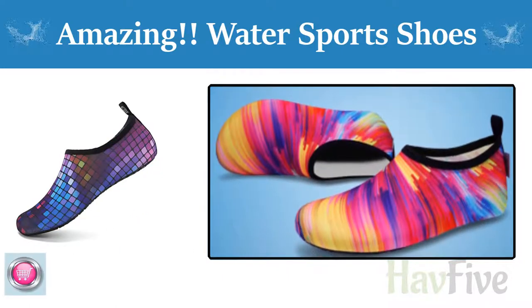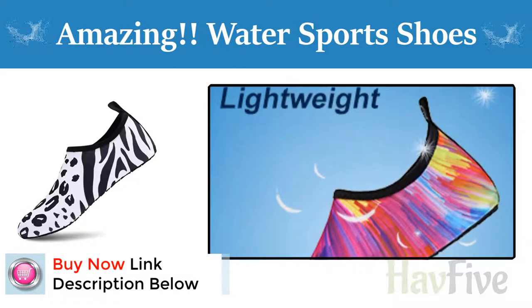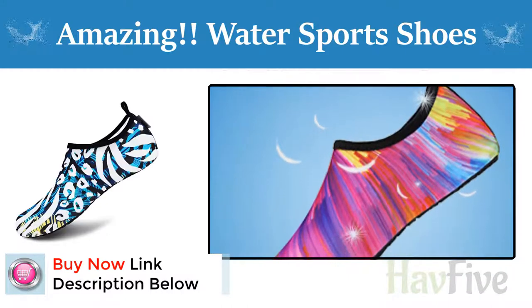Anti-slip. These soft aqua socks with non-slip rubber sole provide strong support and are strong enough to protect your feet from gravel, stone and rough ground.